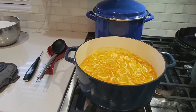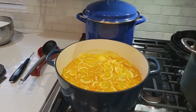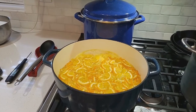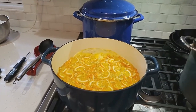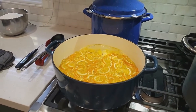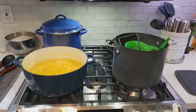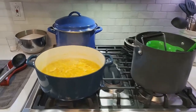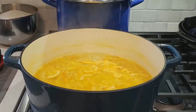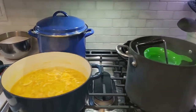It's starting to boil, so we're going to turn this down to just a simmer. It smells so awesome in this house right now. We've got about 28 more minutes left on the marmalade with a nice simmer going.